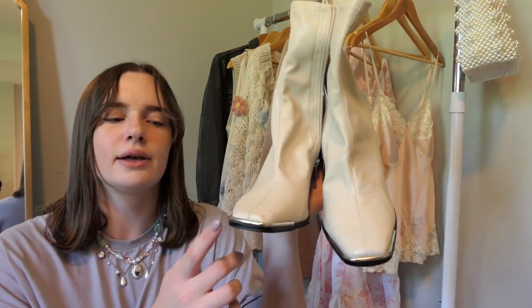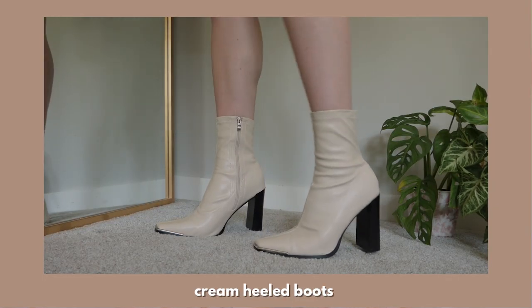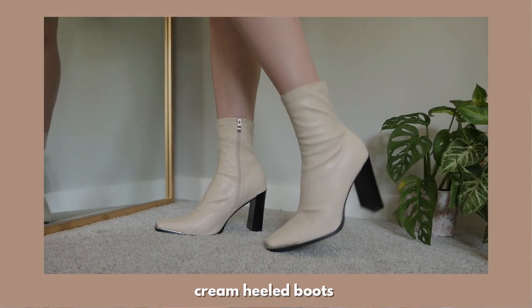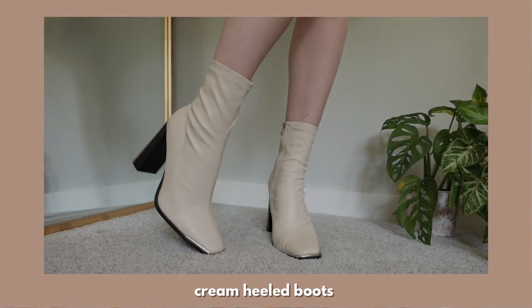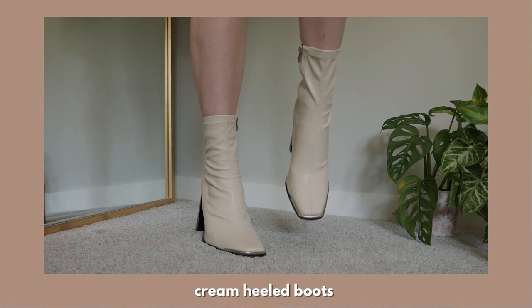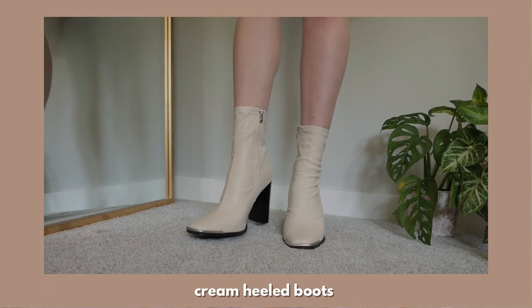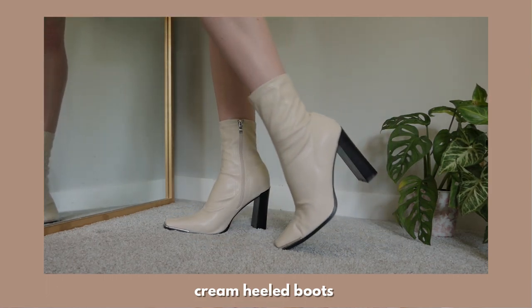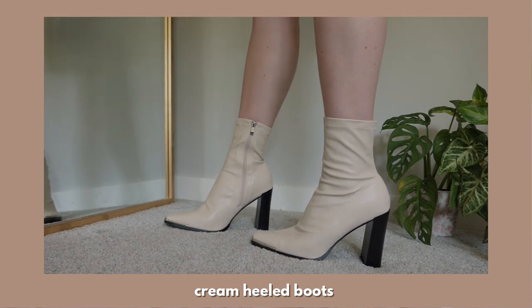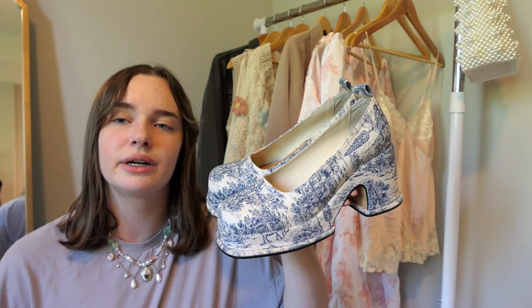These are some cream heel boots with a black block heel and cool metal front detailing. They're super easy to style and the faux leather is super comfy — very soft, and it kind of feels like a sock when you're wearing them. My one beef with them is that because of the block heel they are kind of noisy when I wear them, which I'm just not super used to since the shoes I usually wear don't sound like that. But I do still wear them and love them because they're so pretty. Size US 10.